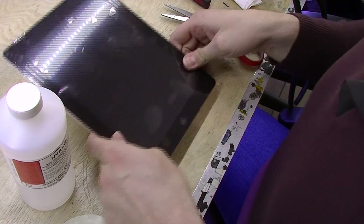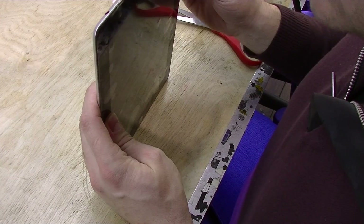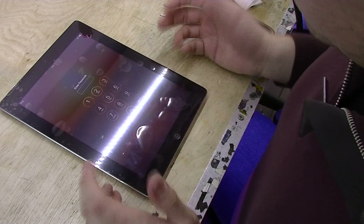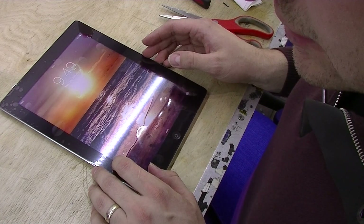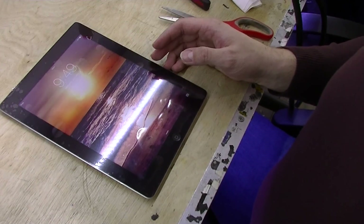Here we go — there is the digitizer on the iPad. That is pretty much it. Make sure the home button works, make sure the touch works and slides around. And that is pretty much it.